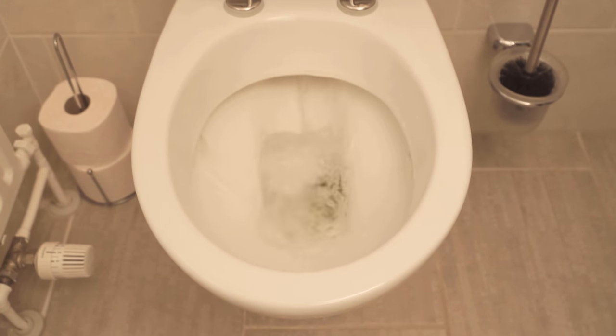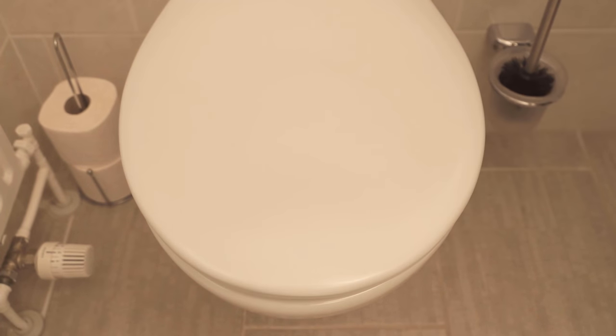Would you like to know why you should tip washing powder into your toilet? Then watch this video, which I linked at this point. If you liked the video, I would be really happy about a thumbs up, and don't forget to subscribe to this channel and activate the bell so you don't miss any new video.